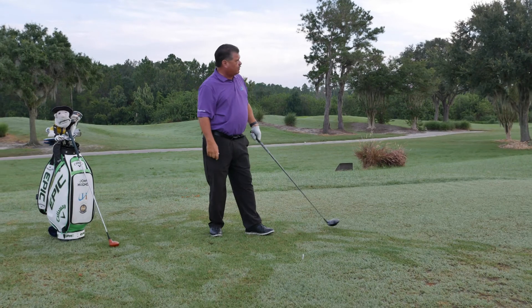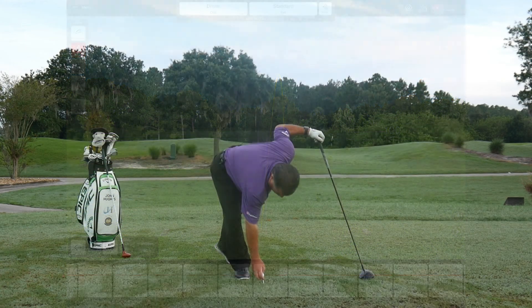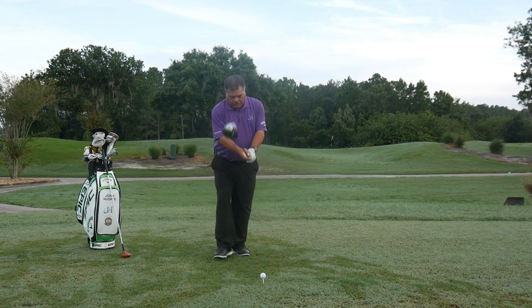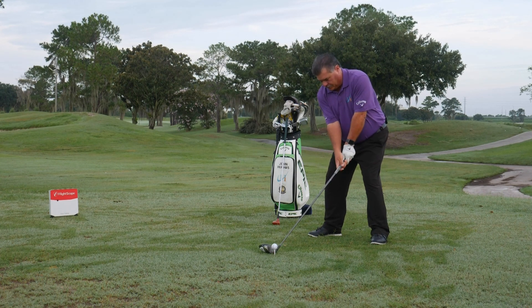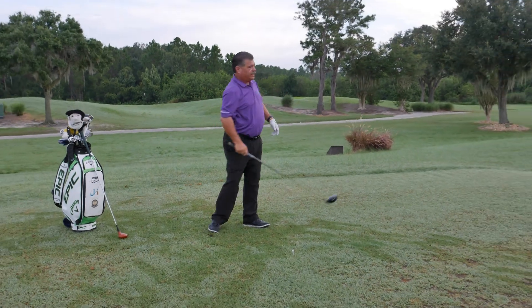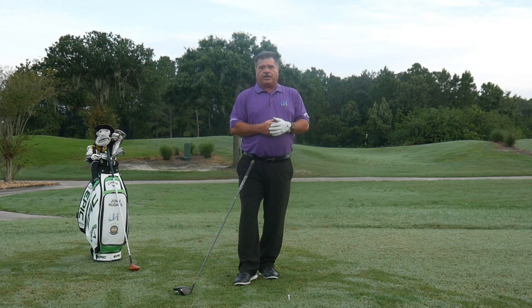A little bit off to the right, but as you can see, my angle of attack is up, not down. Let me try that one more time, teeing up my Triple Track Technology Chrome Soft from Callaway. Again, forward ball position, flared left foot, tee height is perfect. Again a little bit off to the right, but an angle of attack that's upward — very important for you to get the maximum length out of your driver shots.